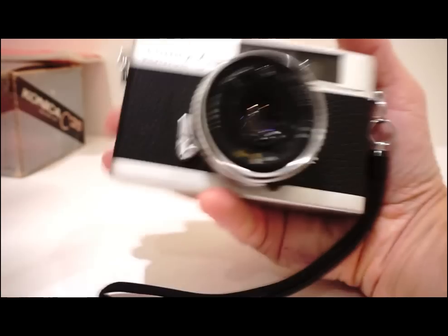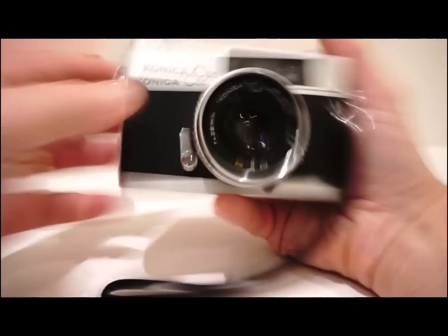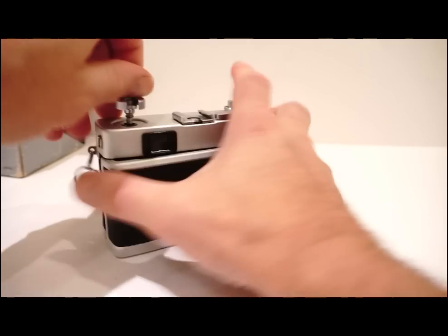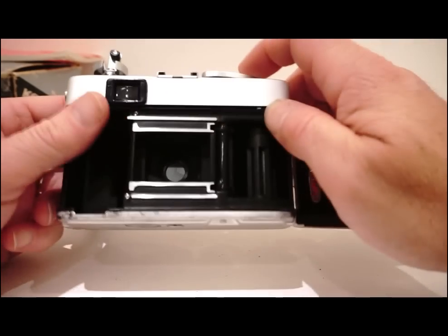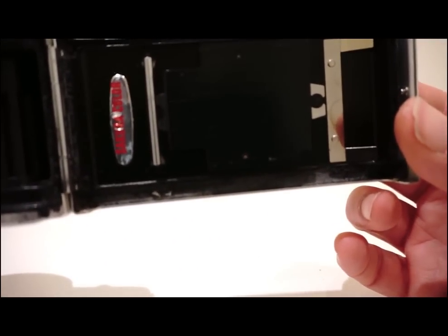Very good, very nice build — a good solid camera that fits in the palm of your hand quite nicely. It looks a little bit like an Olympus Trip. Nice film winder; you can see in the back there, the shutter is nice and quick. You can see the seal along the bottom there.